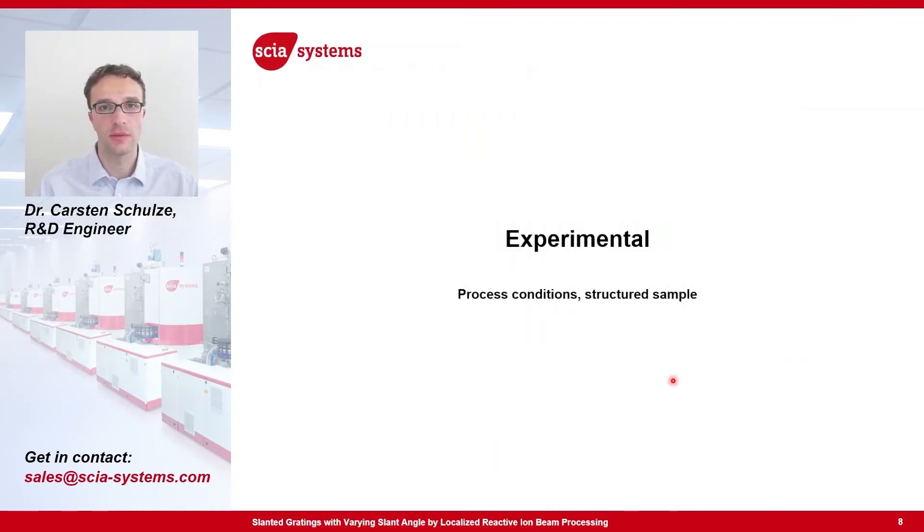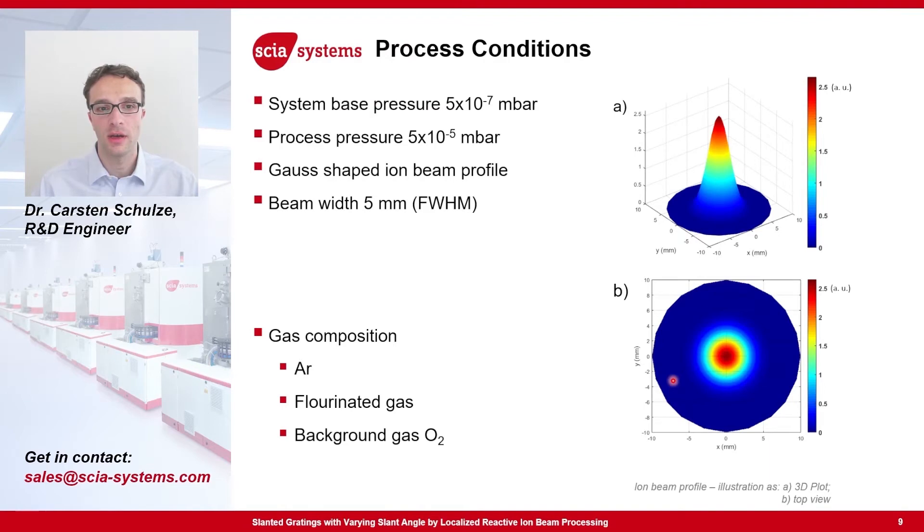With this, I would like to tell you something about our experiments. Inside our Skiatrim 200 system, we had a base pressure of 5×10⁻⁷ millibar. With all the gases turned on, we had a process pressure of 5×10⁻⁵ millibar. The ion beam was of Gaussian shape and the beam width, full width half maximum, was about 5 millimeters. As feeding gases for the ion beam source, we used argon and fluorinated gases. Additionally, we used a background gas of oxygen, which is used to prevent the formation of fluorocarbon polymers, which have a bad impact on the etching process.